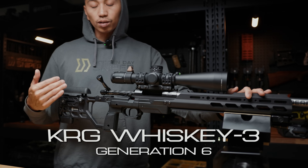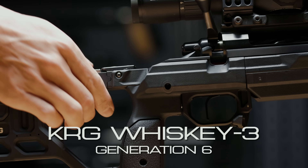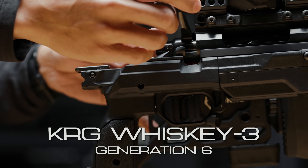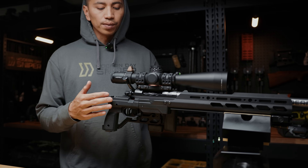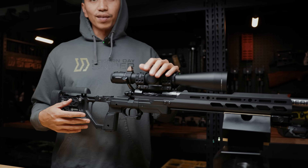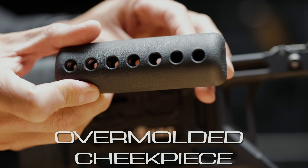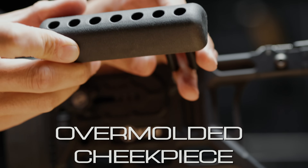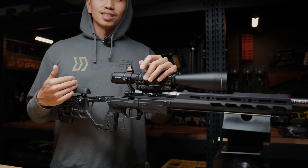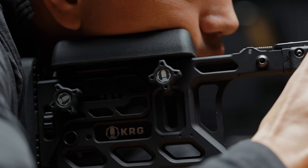The rifle is currently sitting in a KRG Whiskey 3 Generation 6 with the folder. I'm a huge fan of the folder — it's nice and solid with a solid lockup. Folders are obviously nice for cleaning and transport. I've got eight other folders and haven't had any issues with play especially over time and usage. All my KRGs have the over-molded cheek piece. I highly recommend it — once you grab one and use one you'll never look back. It's just super comfortable, especially when you're on the gun for long periods of time.